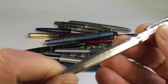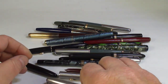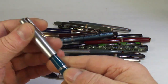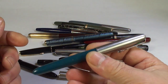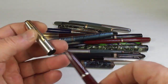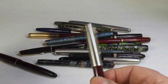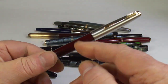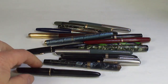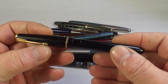A nice Parker ballpoint in a lovely pattern — anybody interested in Parker ballpoints? And another Parker 51 — not only have I got lots of 51s, I'm getting lots more. I'm not too sure if that's the right cap — it may be the wrong cap, but another 51. This one looks like it's got a 45 cap.